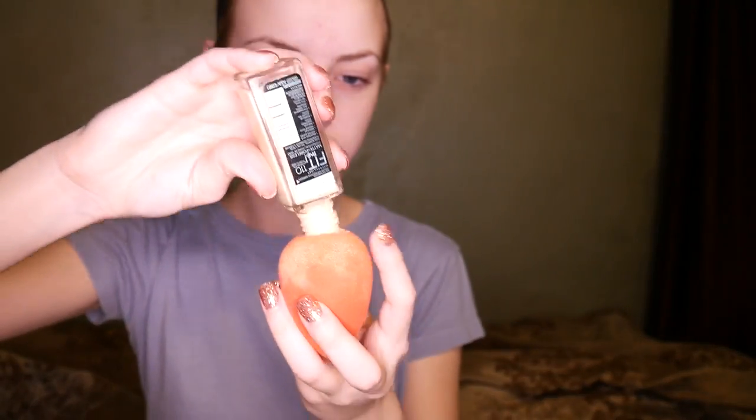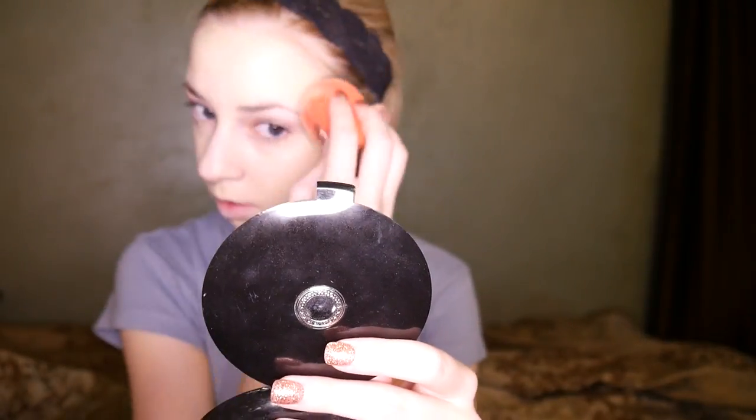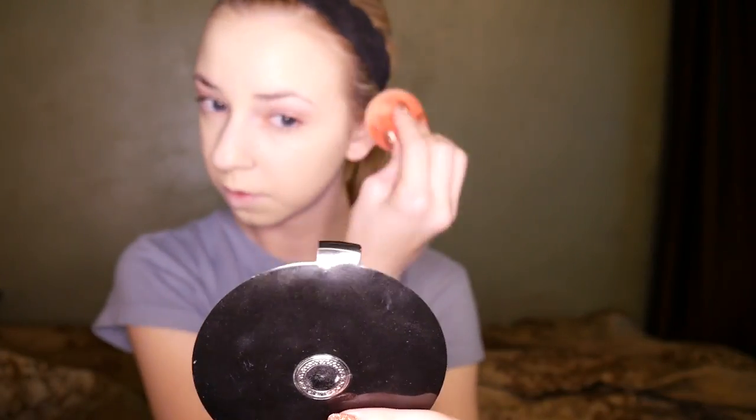The next thing I'm putting on my face is my Maybelline Fit Me Foundation in the shade 110. I'm just dampening a beauty blender and sponging that in. Please excuse the weird camera focusing and lighting issues — I did get a new camera and a new light setting and I'm still working that out. When doing your foundation it's really important that you blend it into your ears and down your neck so your face isn't a completely different color from your body.